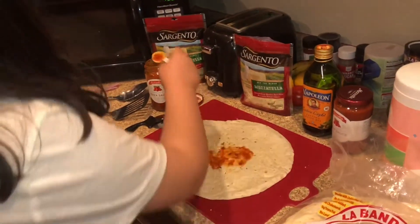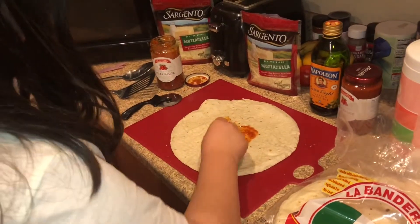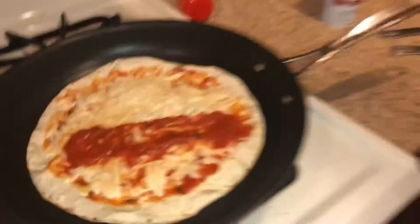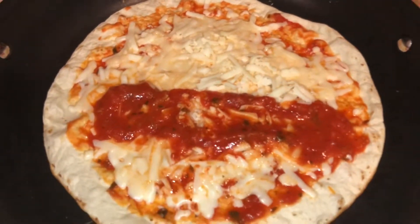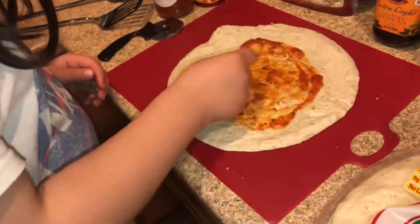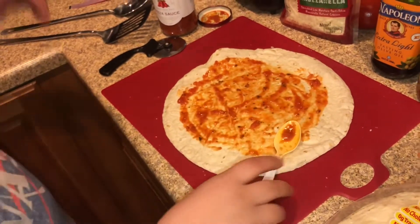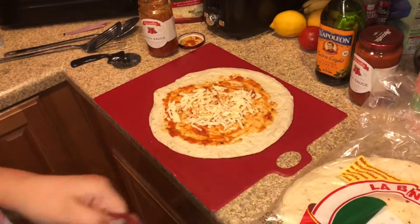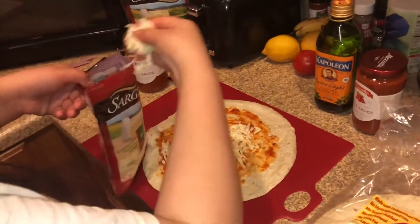So Sophia is making hers now. My sister's is cooking — she likes extra sauce, so I put a little bit of extra sauce on there for her. Sophia, look at you! I don't like a lot of sauce. Me neither, I like a little bit. You could put more cheese than that. And you probably shouldn't wipe your fingers on your white shirt — just a thought.